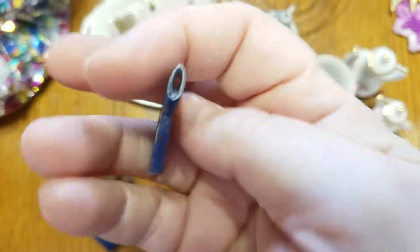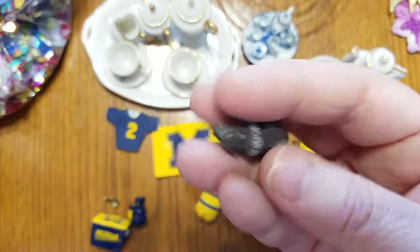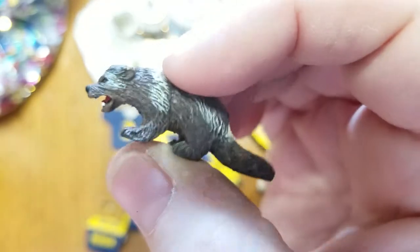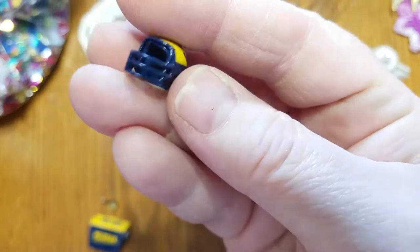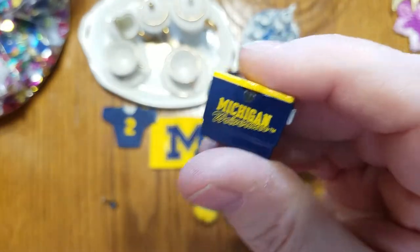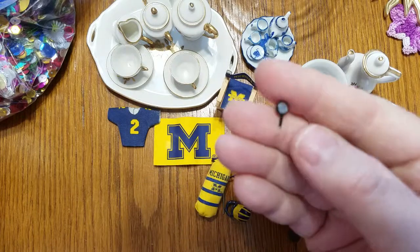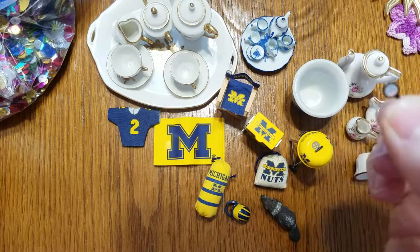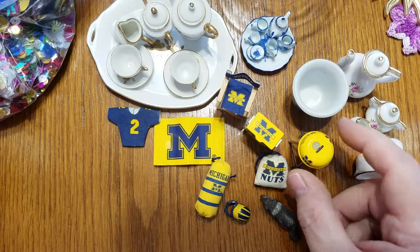A jersey — seriously, look at how cute that is. And a wolverine — whatever it is, it doesn't look happy. And then we have a little tiny football helmet and another cooler. Apparently Michigan fans really like their beer. And then there's this — I don't know what this is, if it broke off of something. It looks like a rear view mirror or a side mirror — I don't know what it's from, but there it is. Little tiny things.